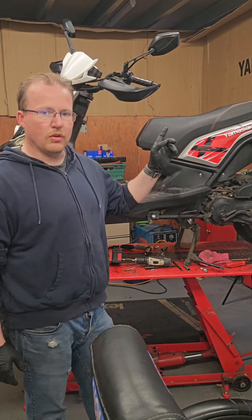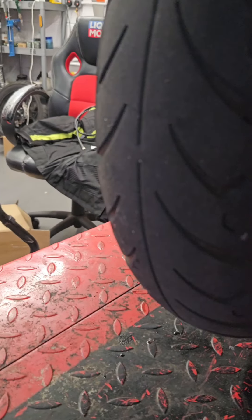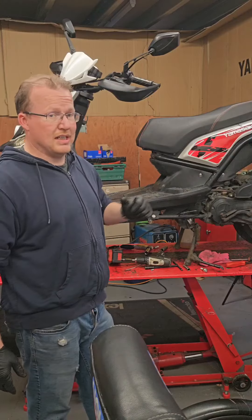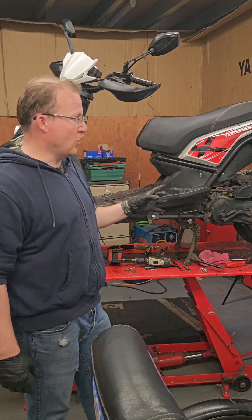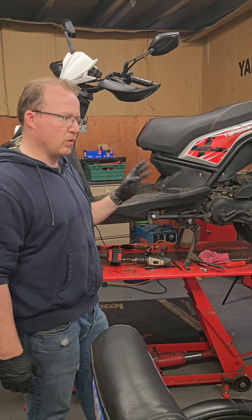The tyre on the back needs to be replaced, but the customer doesn't want to do that right now. So it needs to be done before the next MOT. It's not dangerous yet, but it is at those wear bars, so we will be telling him.